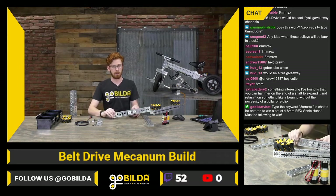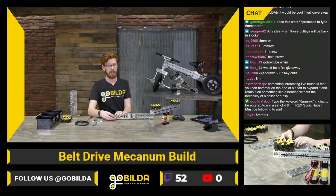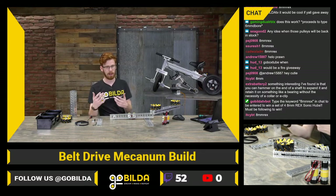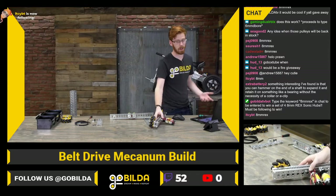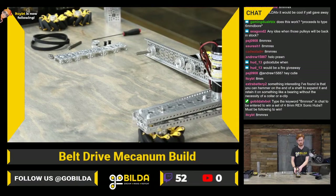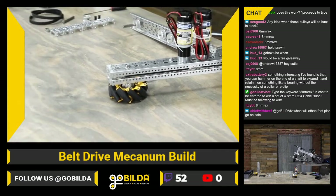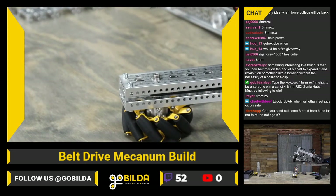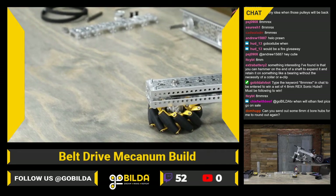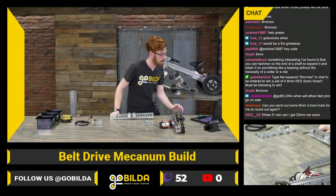With 2106 shafting — which is the snap ring threaded end shafts we're using today — it's really, really easy to put together and it can actually save cost. One of the big reasons we were able to increase the functionality of the Strafer chassis while also keeping the price the same was 2106 shafting. In a traditional application you would need a collar; you can replace that with a 2106 shaft and get a stronger, easier-to-work-with solution that is cheaper.